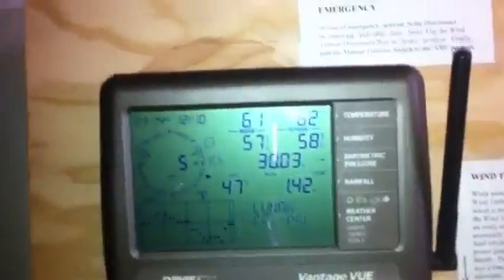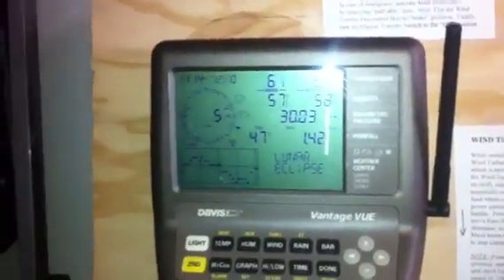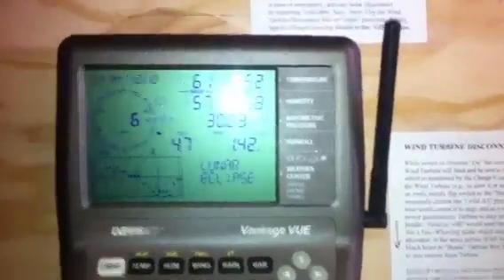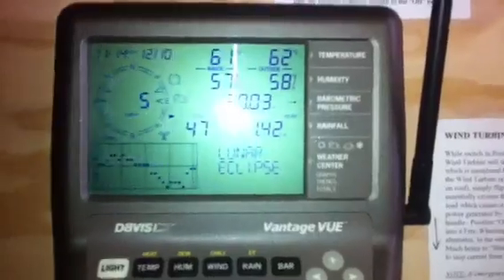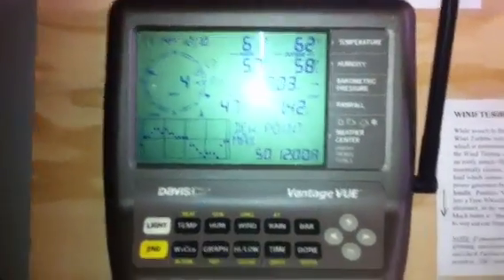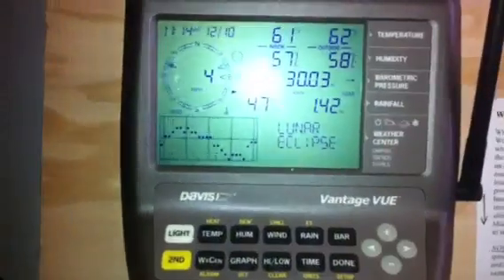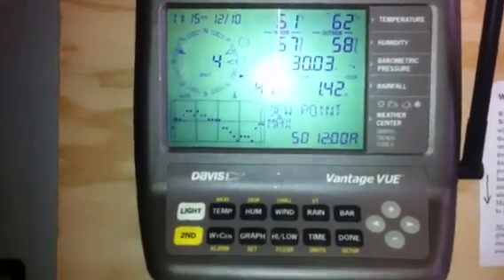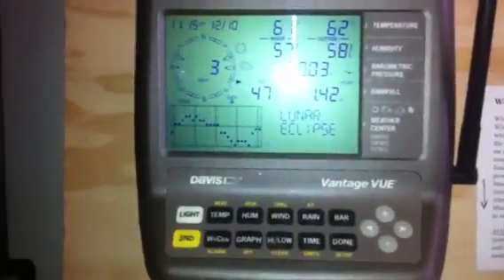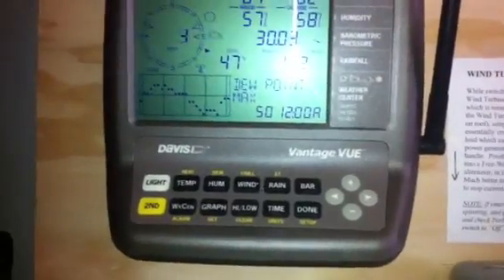The first component in any wind system is a good, high-speed weather station. Why I got this one, in addition to all the cool data logging, is the transmission time. Most of the cheaper ones — hundred, two hundred dollars — take thirty seconds, twenty seconds, or fifteen seconds to transmit data. If you're trying to compare your amps to your wind speed, that delay is pointless. This one updates in about three to five seconds, so it's pretty much instantaneous.